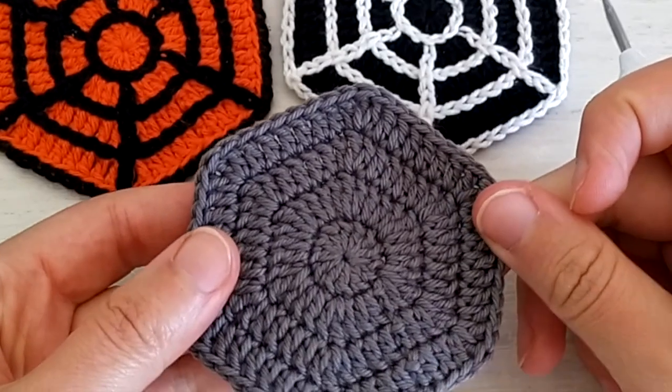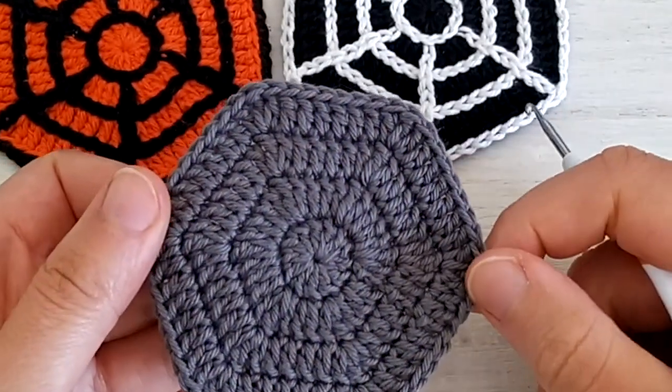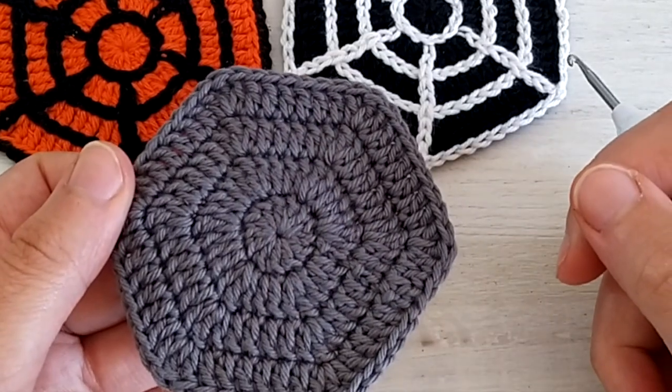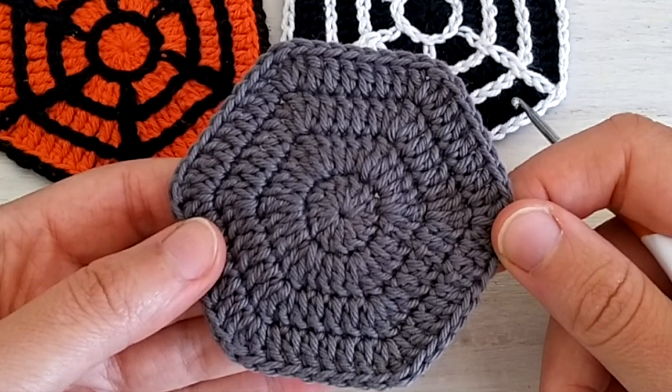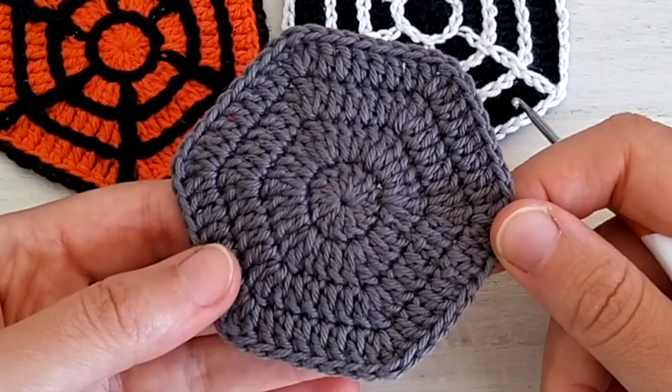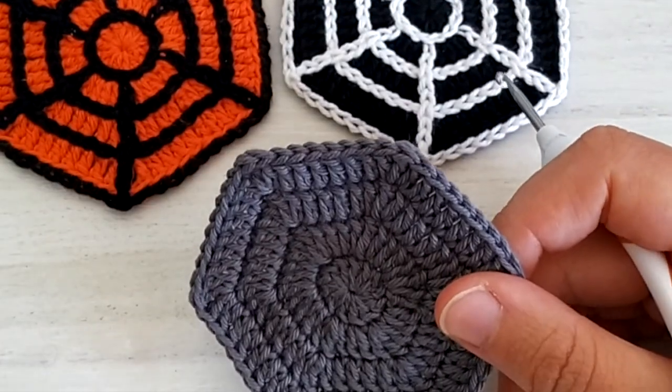Once you have your hexagon ready, now it's time to make the spiderweb and for that we are going to use a surface crochet slip stitch. It's also called surface crochet embroidery or slip stitch embroidery — many names — so let's see how it works.